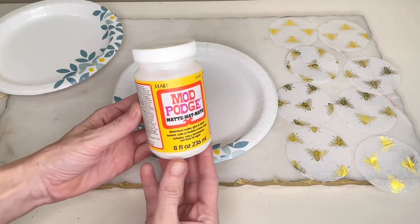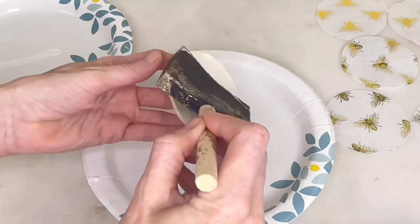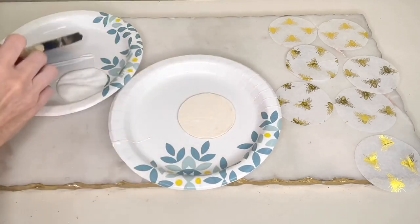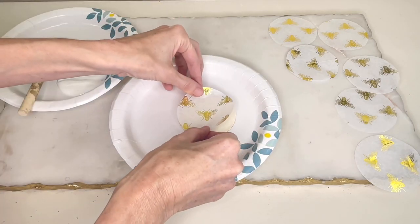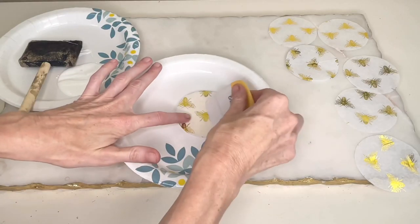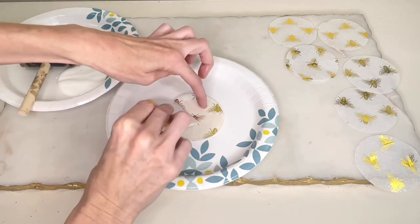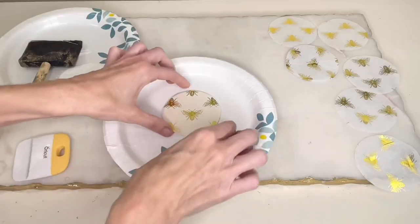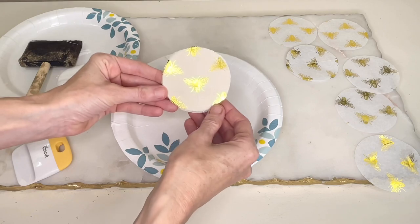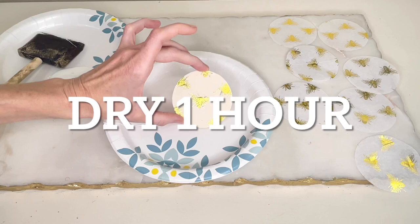I got some mod podge and a sponge brush and painted the mod podge onto the surface of the wood round. Once it was completely covered, I grabbed a circular tissue paper piece and placed it over the top. Then I used my Cricut scraper and pressed it firmly to the wood round to make it lay flat and remove any air bubbles. I repeated the process with the remaining three circles and let them dry for one hour.